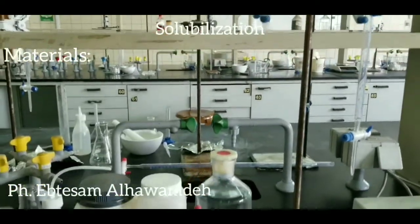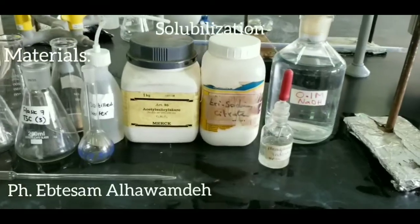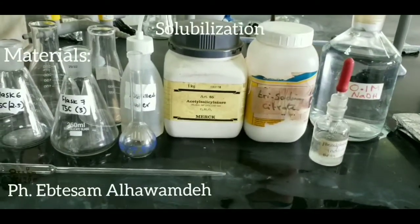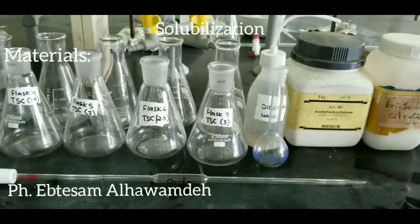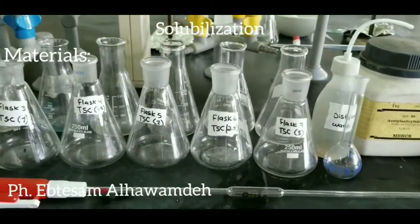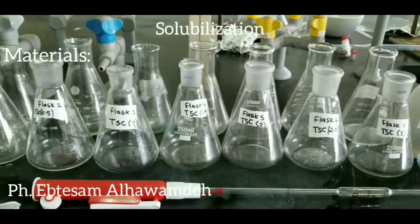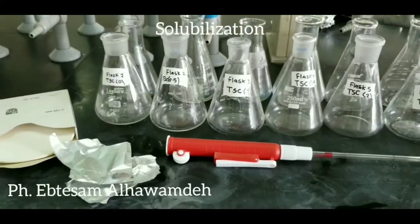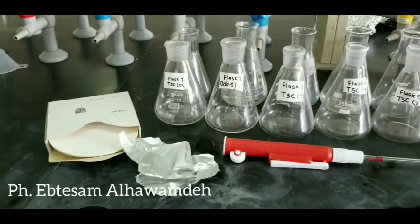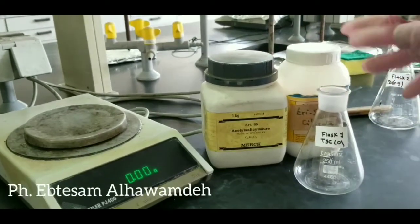Solubilization experiment materials: aspirin, trisodium citrate, distilled water, phenolphthalein indicator, conical flask, watch glass or aluminum foil for weighing, measuring cylinder, funnel, filter paper, burette, and volumetric pipette.